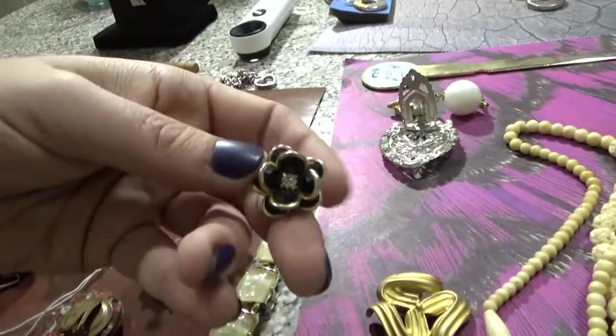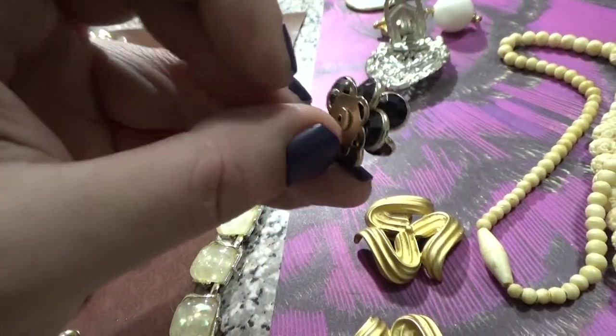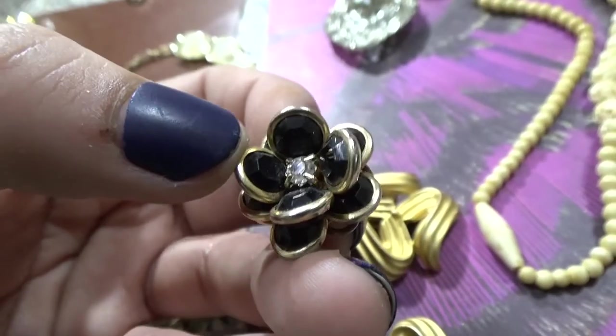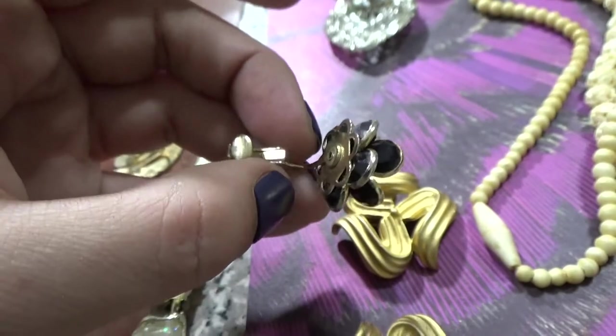I also want to show you these — these are three-dimensional floral bezel set, as we learned earlier, bezel set rhinestone deep prong set clip-on earrings from the 40s.